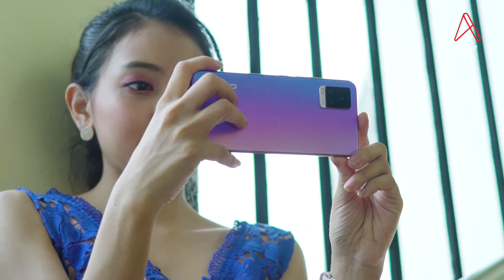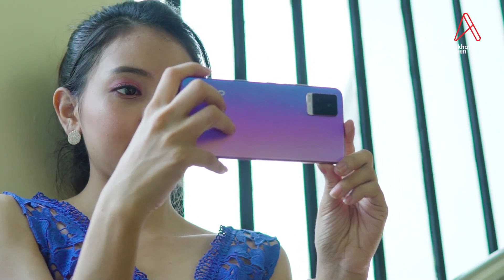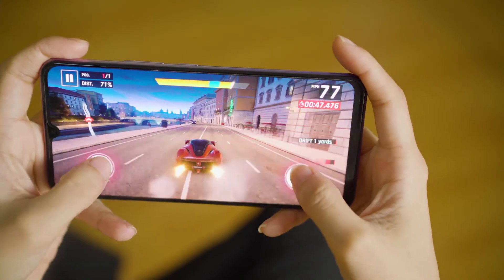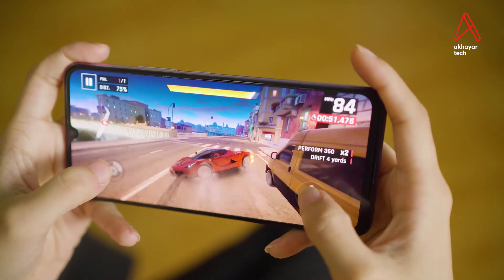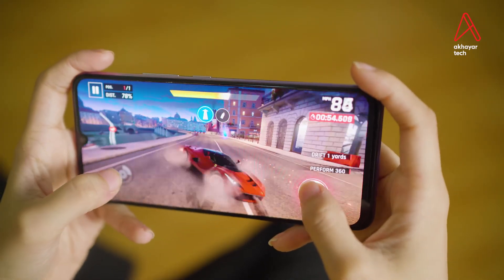If you want to see the design of the phone, you can see the video on how to create a solution. In the game store, you can see the display feature on the screen, the in-display fingerprint, the battery, the price and performance. Thank you so much for watching, and we'll see you in the next video.